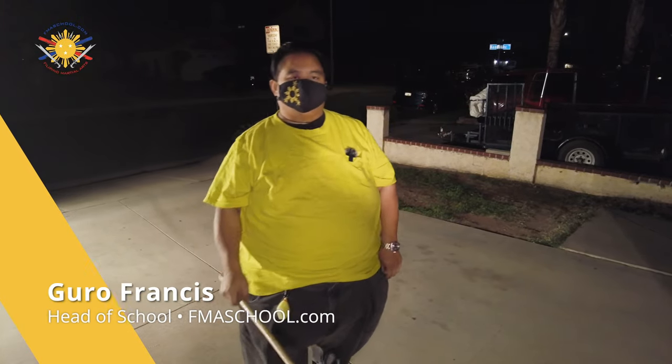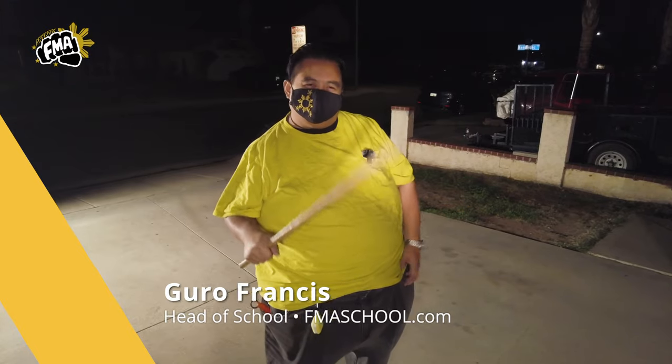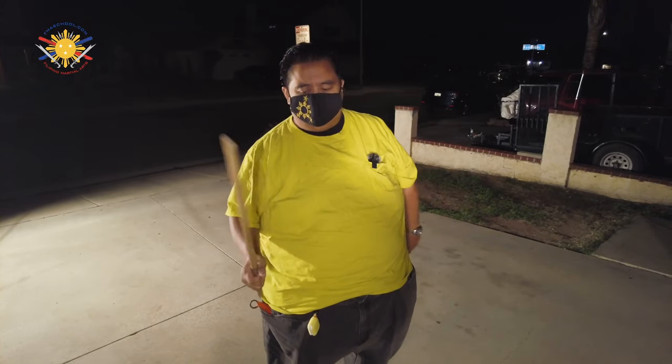Hi, this is Guru Francis from Filipino Martial Arts School, and today we're going to be utilizing another FMA tutorial, but this time it's a little bit more advanced — this is definitely more for somebody who's seasoned or at least has a couple years of FMA training under their belt.